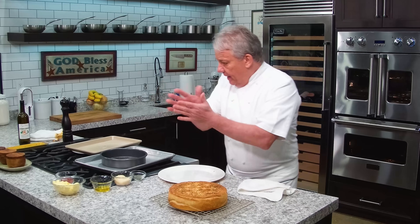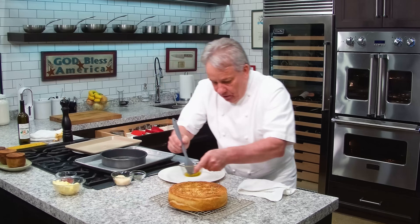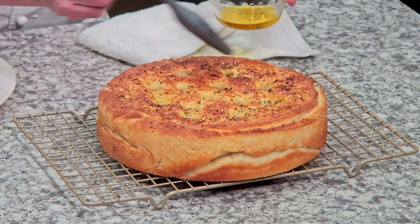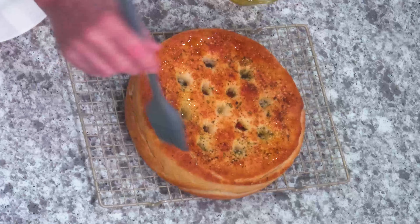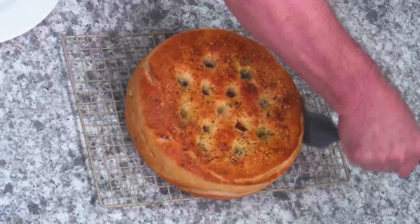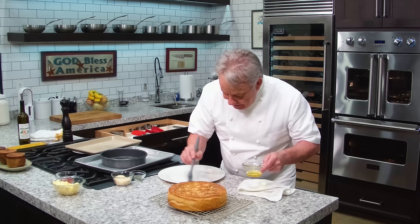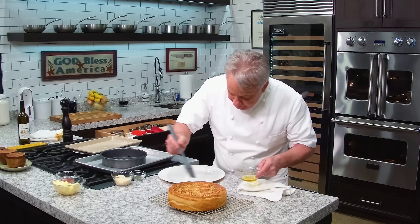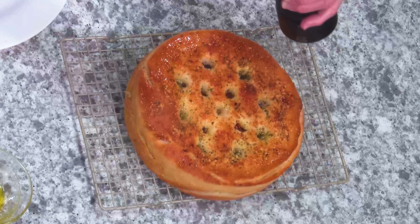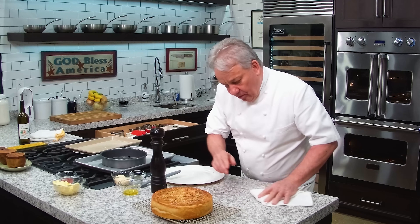Then we're going to drizzle a little more olive oil on top. Look how beautiful that is! My friends, this is a focaccia — when was the last time you saw a focaccia that beautiful? Is that a gorgeous thing or what? We're not going to cut it right now, because that cheese is going to run all over the place. Give it a minute to rest, then you can put a little more black pepper and fleur de sel or salt on there.